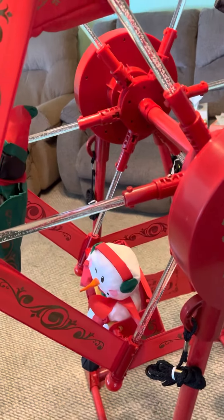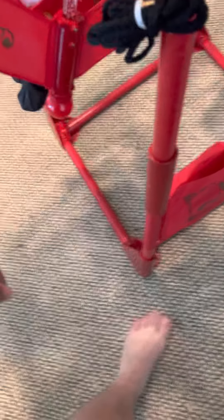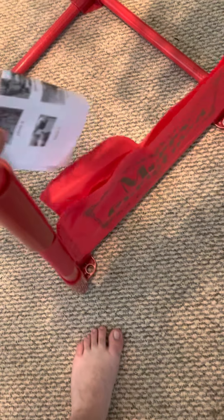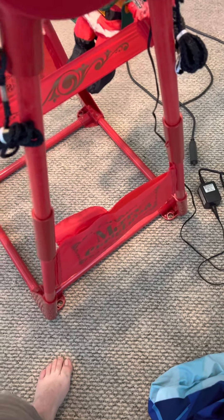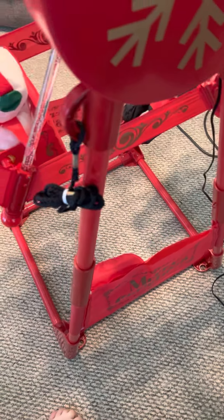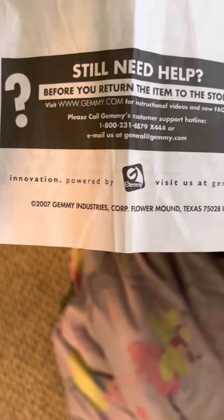All the characters are still in really good shape. One difference between this one and the others is it actually has a little pocket for the instructions right there. It's really interesting — it's a Christmas Ferris wheel with all the instructions included. It says Jimmy 2007, but it doesn't say how tall it is or anything — just the old Jimmy instructions.